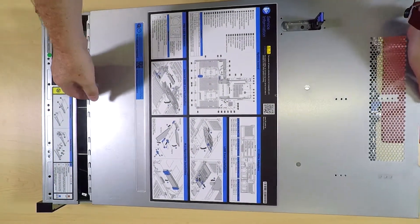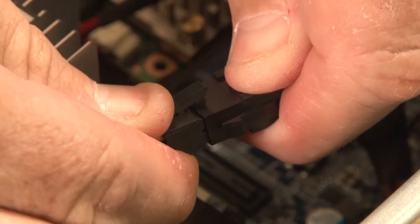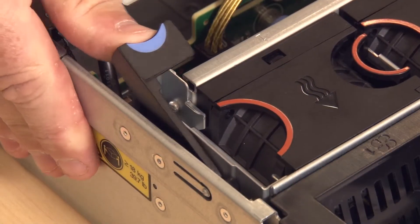remove the top cover. Disconnect the RAID supercapacitor module cable, then remove the air baffle and the system fan cage.